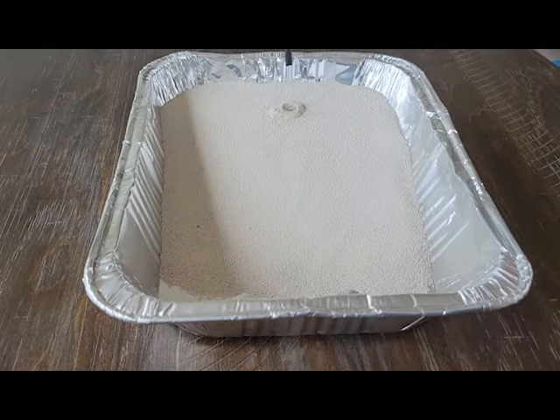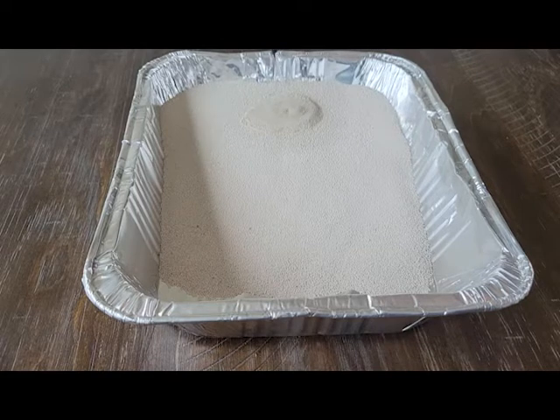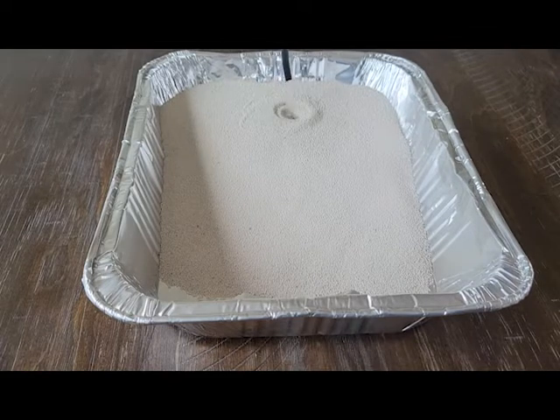Fill your water bottle up and then start to pour it into the sand. Hold it in one spot while you do this and just let the water fall as it may. At first the sand is going to absorb the water — that's perfectly normal and to be expected. Just let the kids make their observations as they come. It's going to take a while before you get enough water poured for it to really start doing anything, so just be patient.